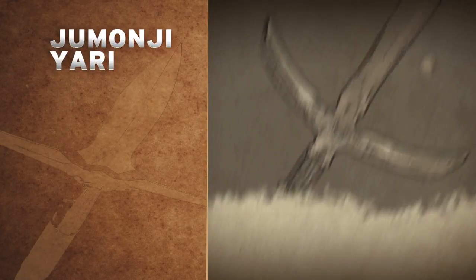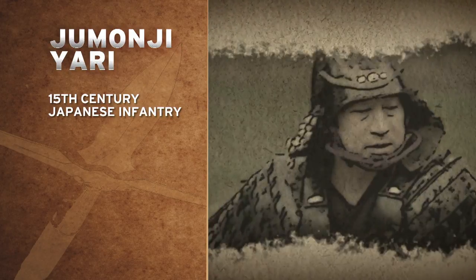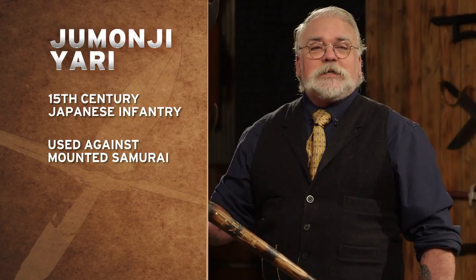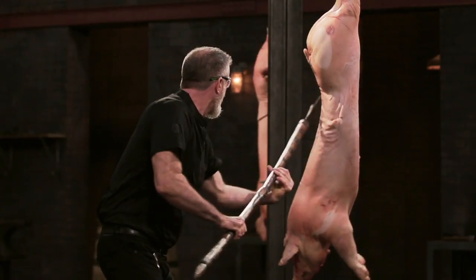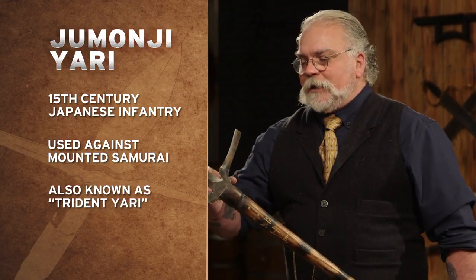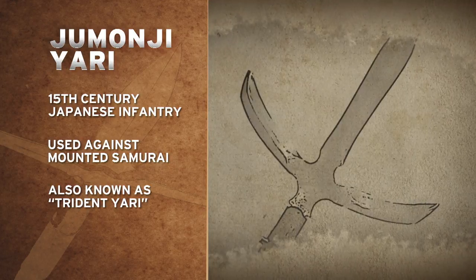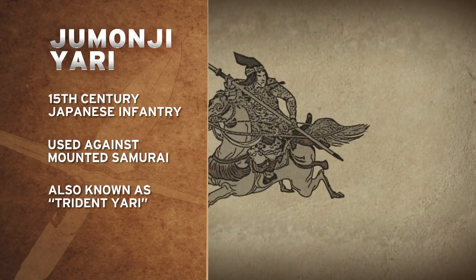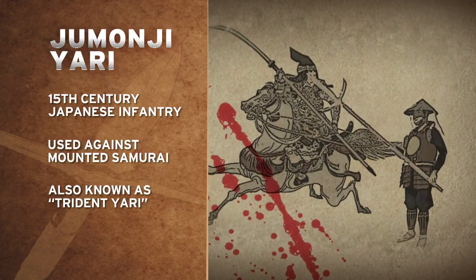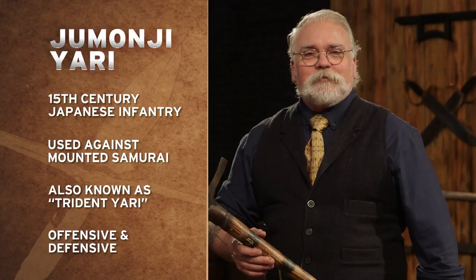Now, this wild-looking weapon is the jubanji yari. The yari was used by Japanese infantry in the 15th century, either to fight off other infantry units or mounted samurai. The jubanji yari, or the trident yari, is different than the standard yari in that the standard yari just has a point. The jubanji with these arms actually made it a better defensive weapon. On the 15th century Japanese battlefield, this weapon was both offense and defense.